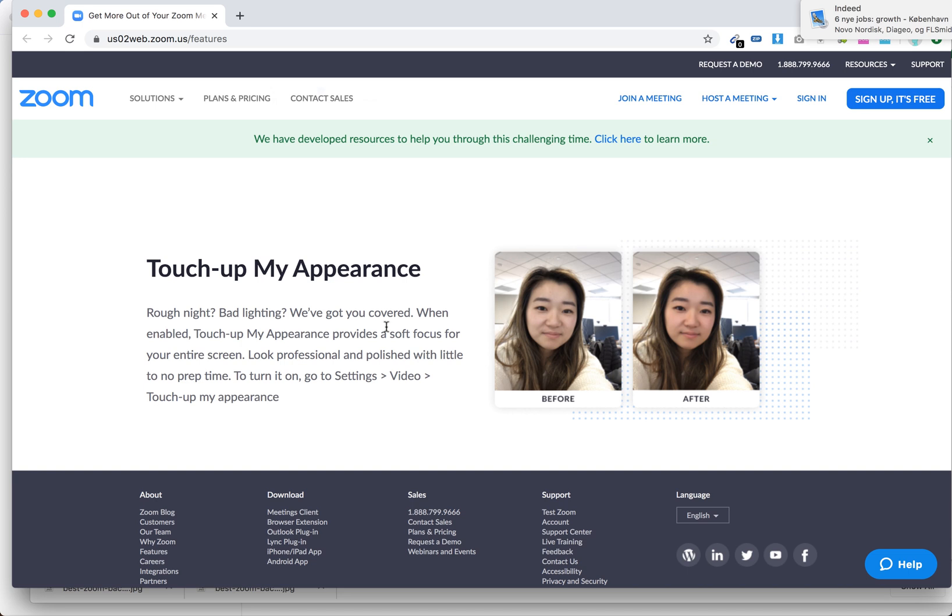That's basically it — 'Touch Up My Appearance' before and after. You can see more warm colors and you can look more professional, more polished. This is a free Zoom feature you should definitely check out.